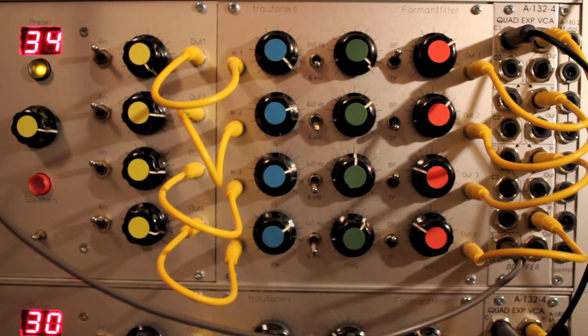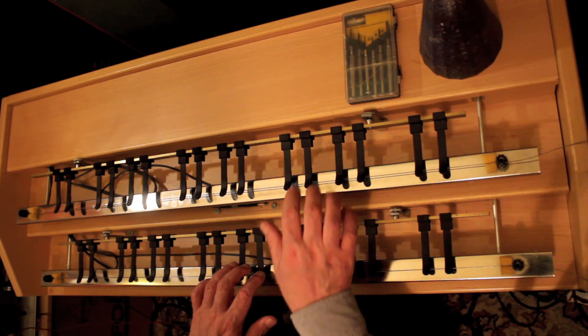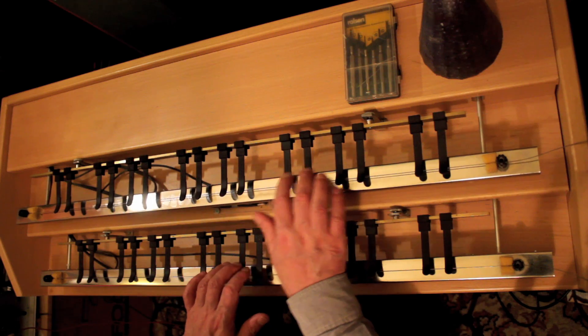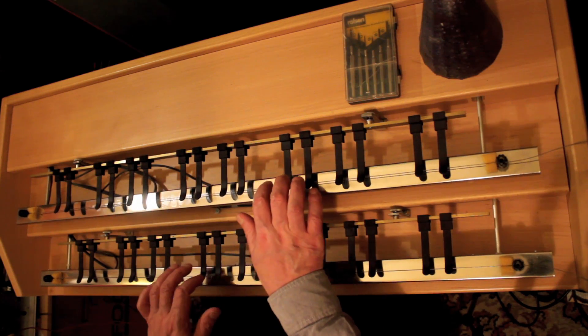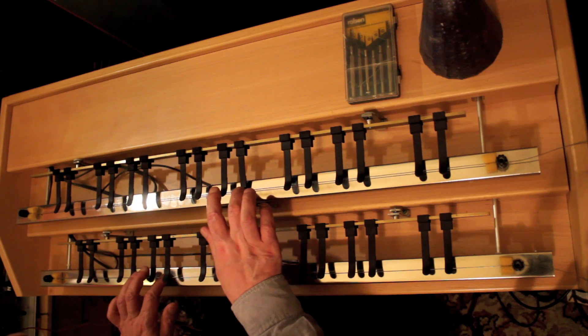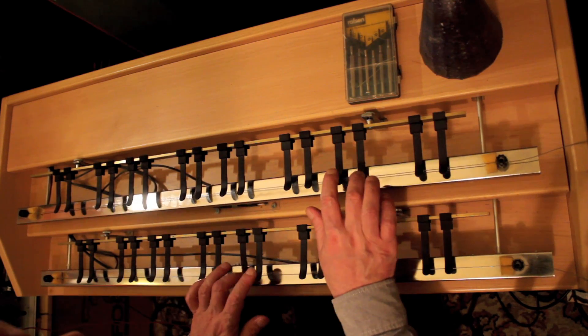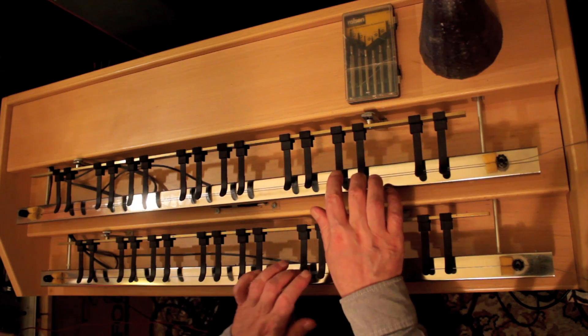And I shall now give you a brief performance demonstration of how that works out in practice.